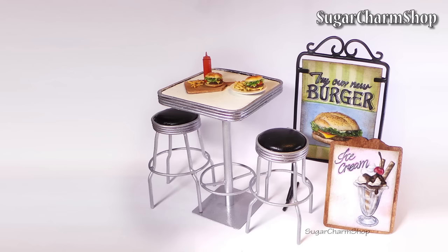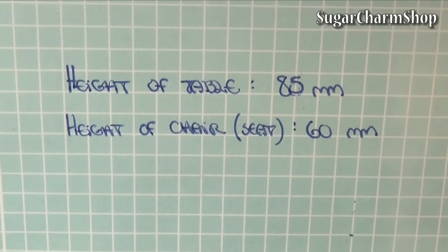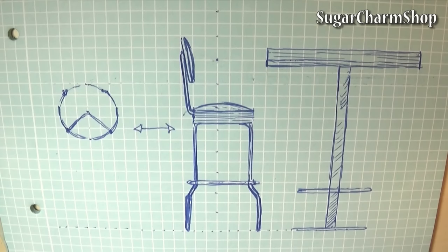A tutorial for the signs as well as the burgers can be found on my channel. To start off, I found the measurements I wanted to use for the height of the table as well as the height of the seat, and then I just made some basic sketches of the design.